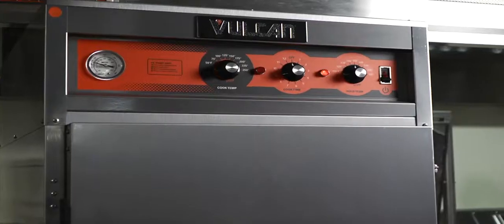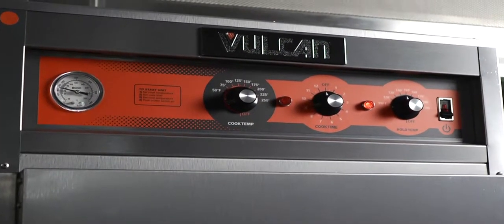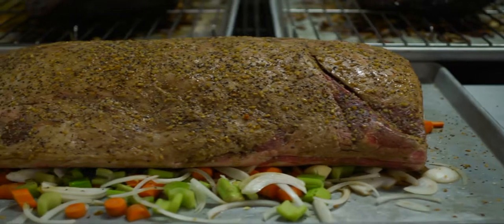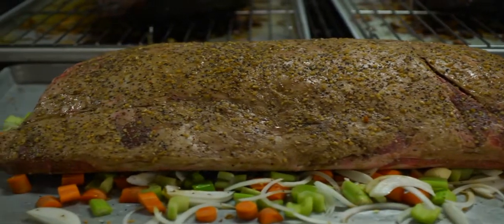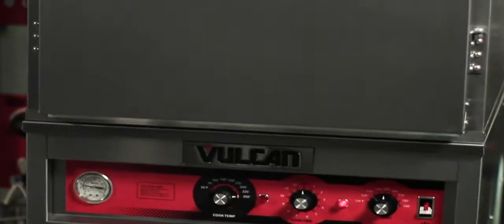The VRH cook and hold ovens are available in two different sizes, giving you a lot of flexibility. You can buy a VRH8, which gives you the ability to cook up to 120 pounds of meat. If your operation changes and you need more capacity, it's stackable — you can buy a second unit and stack it on top.